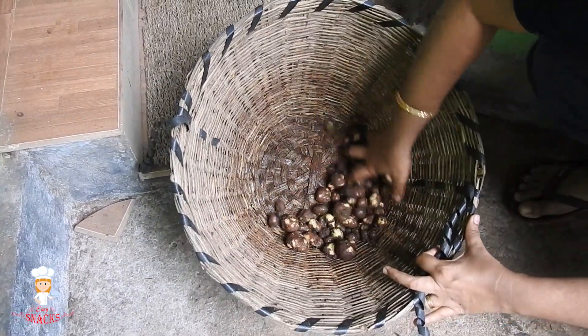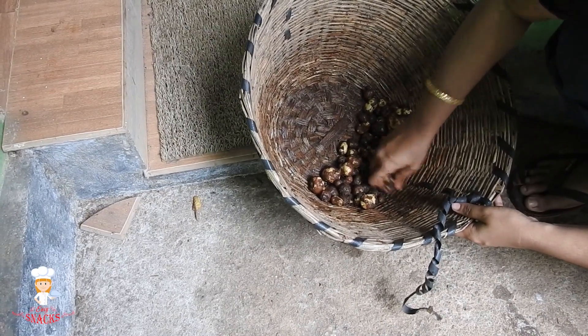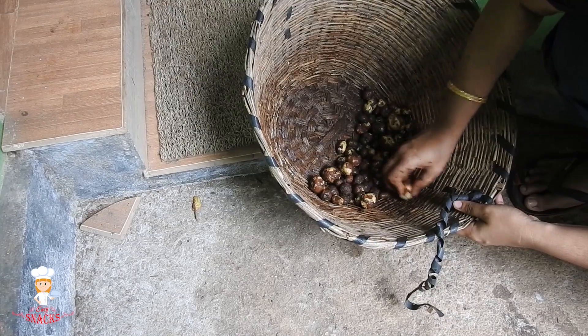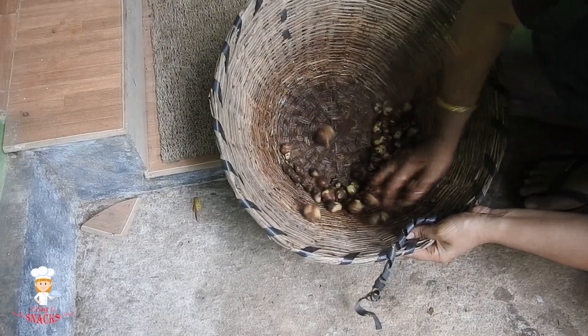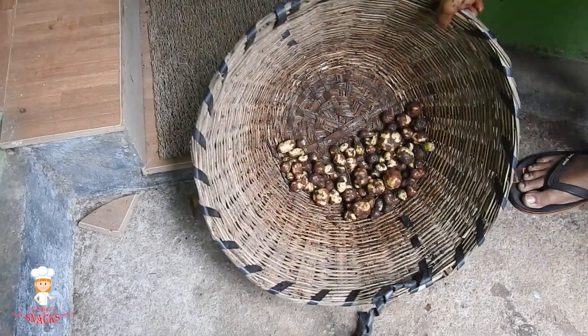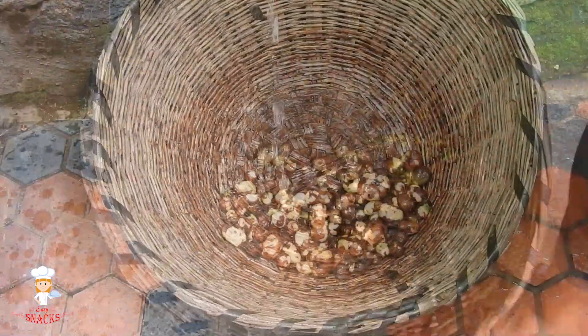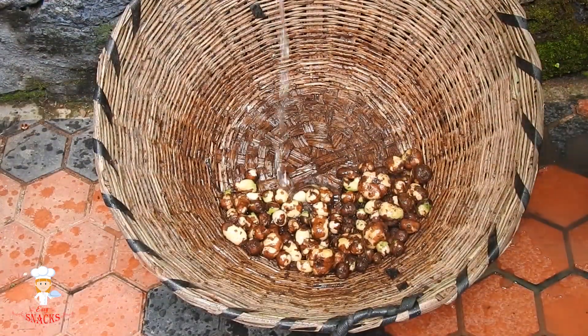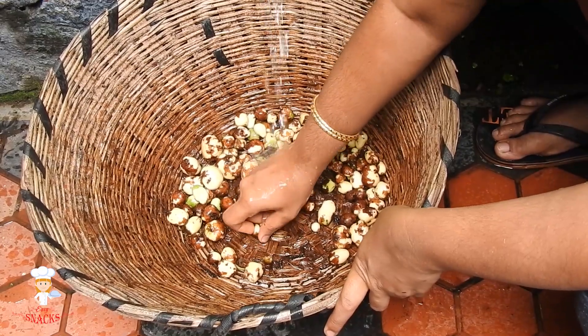The same way we will cut the pot. The pot is very clean. We will put the pot on the pipe. We have to cut the leaves and cut the leaves.